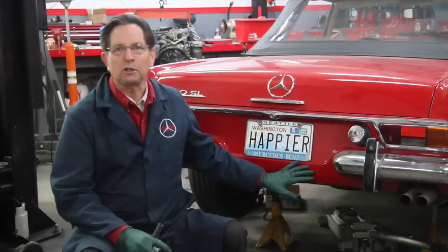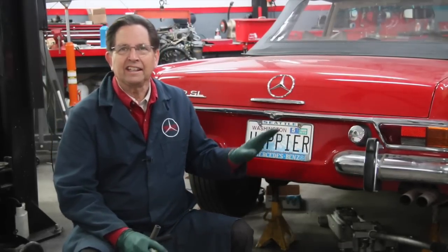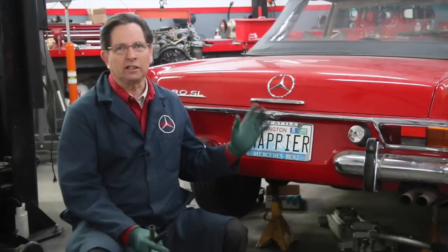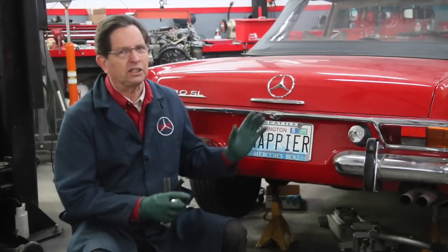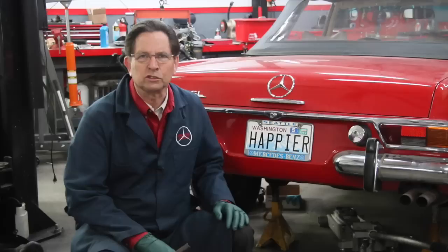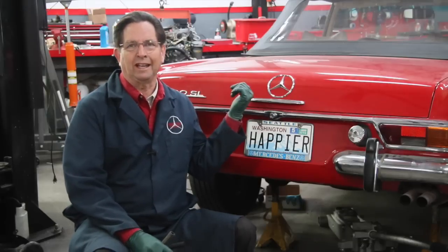I'm getting ready to roll my 280 SL out of the shop. There's one more thing I'm concerned about. I've done a lot on this car, particularly around the engine — we've rebuilt the fuel pump, put all new fuel hoses on — but there's one thing I don't know about, and that's the condition inside the fuel tank.